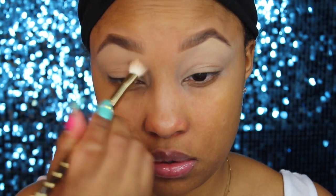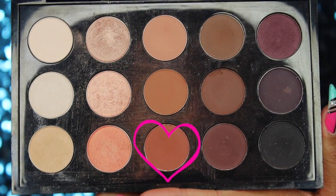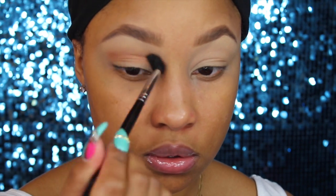Now I'm going in with my MAC MSF Self and I'm going to apply this all over so that we don't get any skipping with the shadows and they don't stick on too much to where you can't blend out. Now I'm using my MAC palette and the first color I'm using is called Saddle, and the other color is called Brown Script. I'm going to work those two into the crease area with a large blending brush.